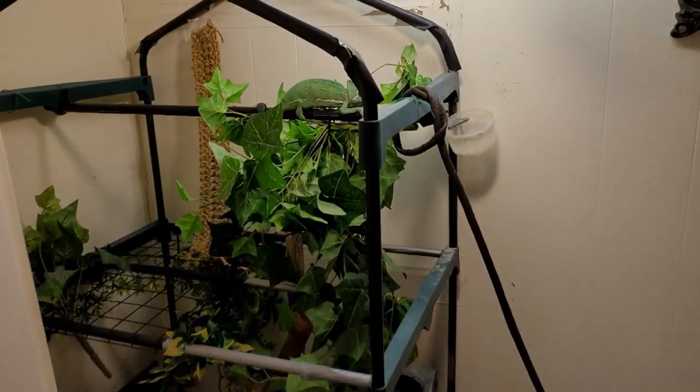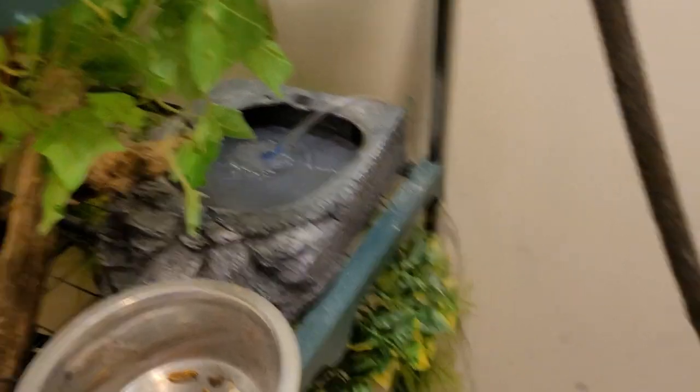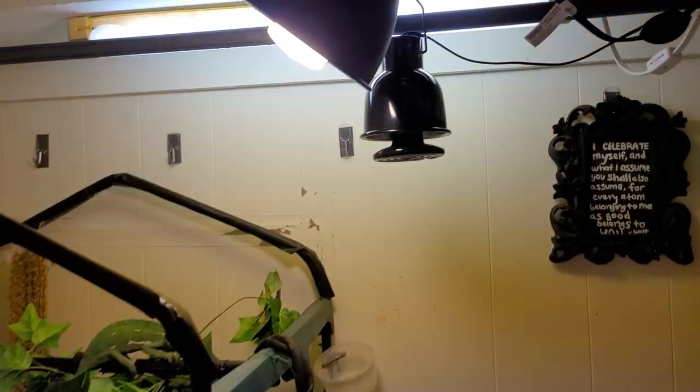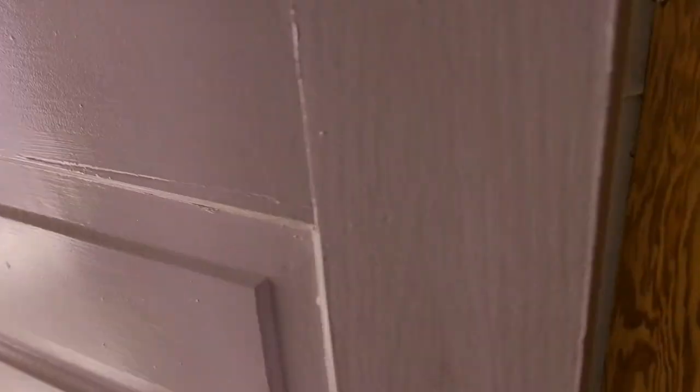This closet is actually an enclosure for a chameleon named Ducky who lives in here. She's got a little water feature with bubbles so she can see it. It's a battery-powered aerator in a box with soundproofing foam to quiet it down. She's got heat, lights on a timer, and UVB bulbs — don't worry, she's very healthy. She just has a good time living in the closet.